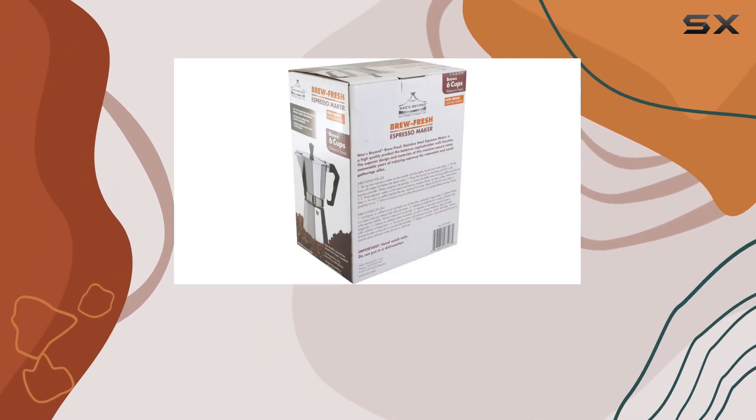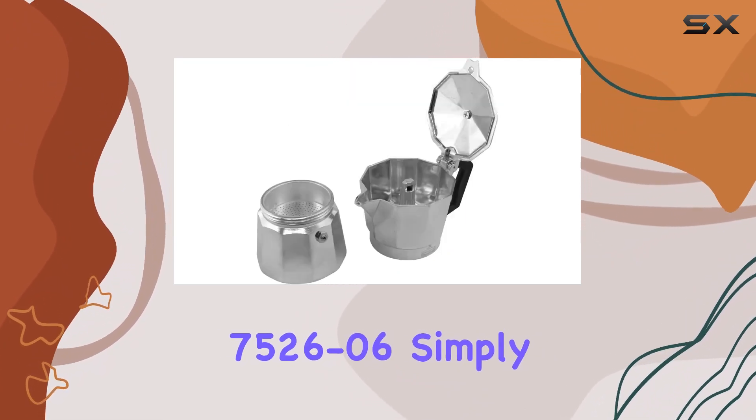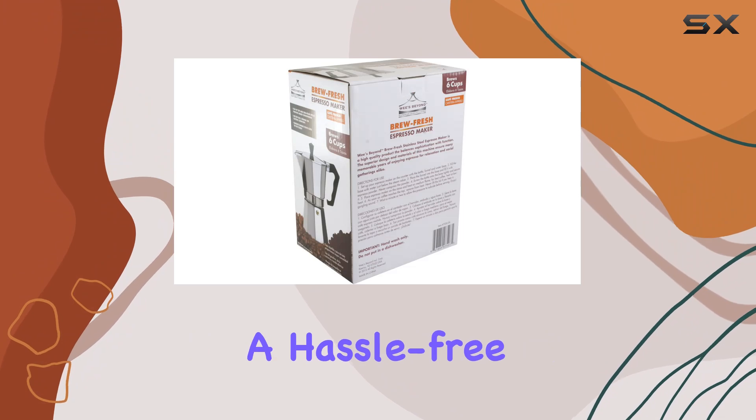Cleaning up after brewing your favorite espresso is a breeze. Simply rinse it in the sink for a quick clean, or for added convenience, it's dishwasher safe, making cleanup a hassle-free experience.